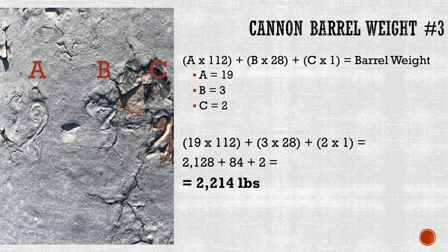Now let's look at one final 6-pounder, which is slightly larger in size than the first cannon, which was also a 6-pounder. Despite being different sizes, these two cannons fire the same size shot. Here the first number, a, is 19. The second number, b, is 3. And the third number, c, is 2. When we plug these into our formula: 19 times 112 gives us 2,128; 3 times 28 gives us 84; and 2 times 1 gives us 2. Add them together, and you get a total of 2,214 pounds.